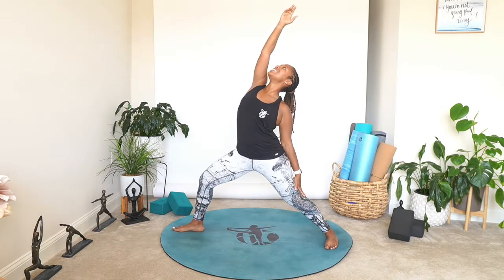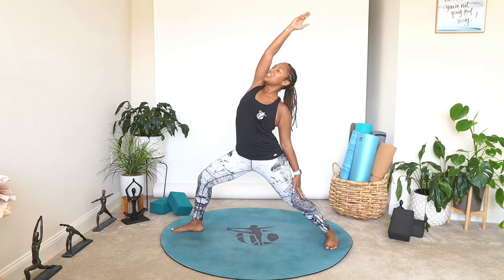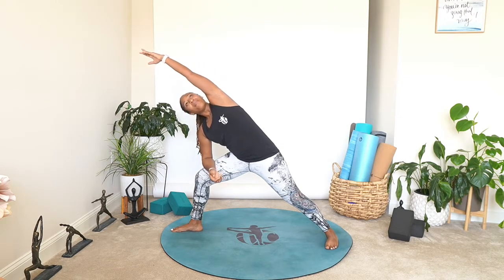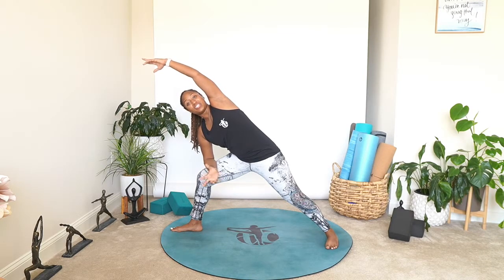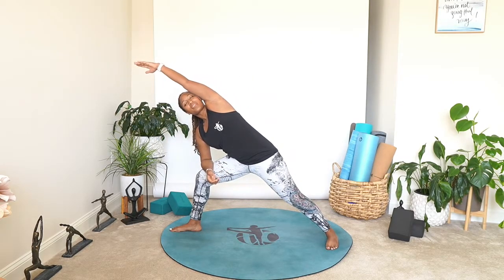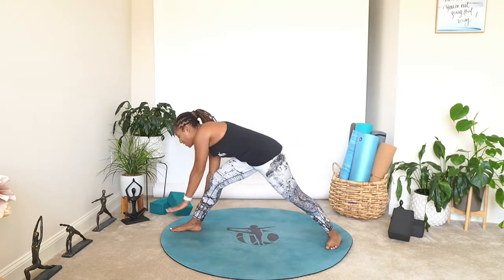Inhale, we're going to reverse our warrior — gaze up towards the ceiling or maybe the hand, keeping that bend into the knee. Stretching that inner thigh, stretching the side body. Exhale, we're going to come down to our side angle — bring that forearm down onto the thigh, sweep the arm up overhead. Maybe you turn up towards the ceiling — this is going to open up your chest. Keep that bend into your front knee, rooting our weight, making it even on the back heel and front foot. Inhale, reverse — exhale, side angle. One more: inhale reverse, exhale windmill your hands down, step back, we flow it out.